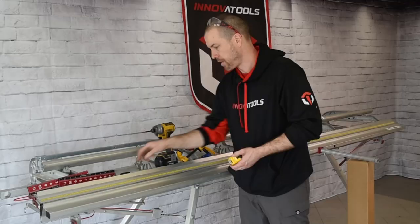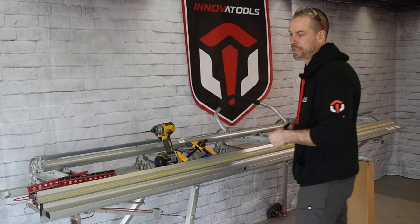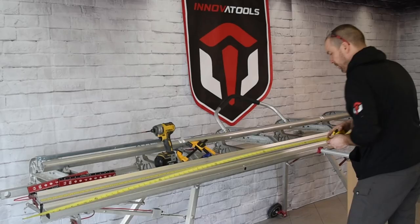Next step is to find the middle of the brake — measure the full length, divide it by two, and that gives you the middle. This brake is 126 inches long, so I'll be marking 63 inches to show the middle. That will be my center point.